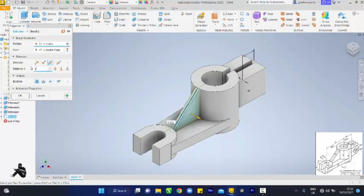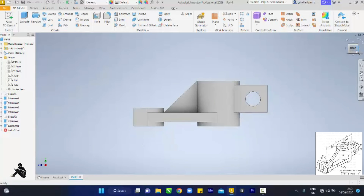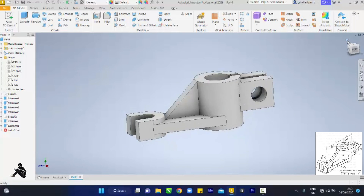Come to extrude, touch this guy and go to symmetric — make it 10 because it's equal at the center. Click plus. Then come to our circle — the circle is going to be a cut and we are going all the way through. Click okay. Let's see — did it cut? Yes it did cut.